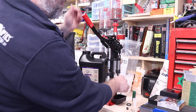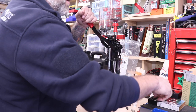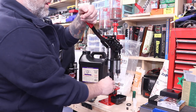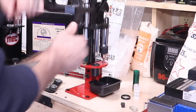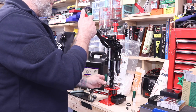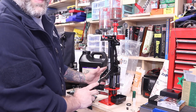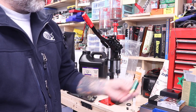Okay, shot shell — resized. Now, primer — drop that in, get that primed. Over here, drop our charge, drop our shot, pre-crimp, final crimp. And just like that, a perfect shell.